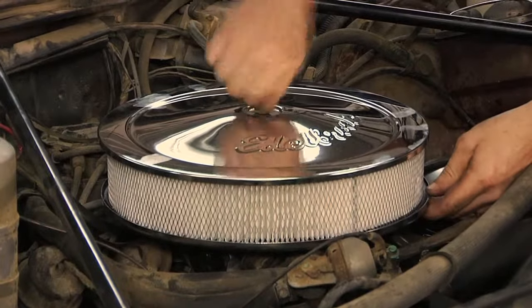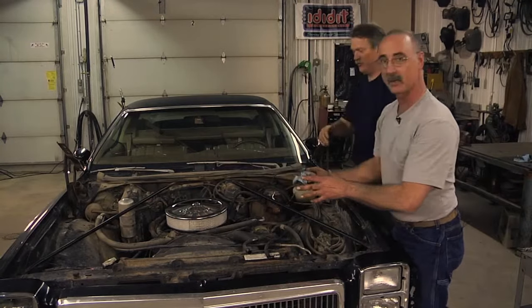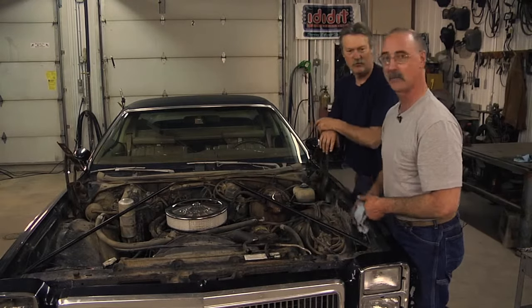Well, that takes care of our air cleaner installation and gives you the information you need to know about why things are a little bit different than the way they were. We're going to get this baby running and move forward from here.